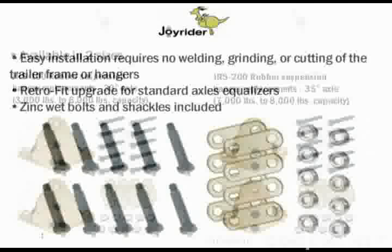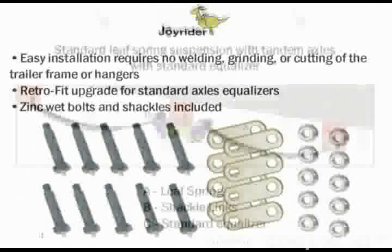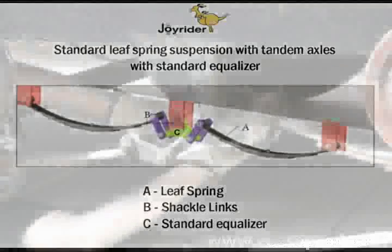The Joyrider equalizers are easy to install. There's no welding, grinding, or cutting of the trailer frame or hangers. The Joyrider is a retrofit upgrade for standard axle equalizers, and zinc wet bolts which allow for proper lubrication of the assembly and shackles are included.